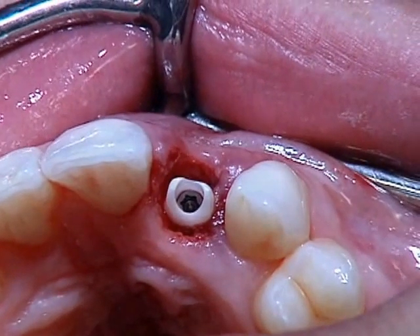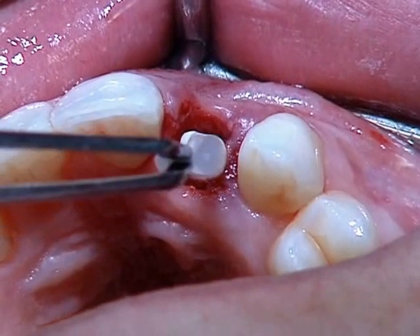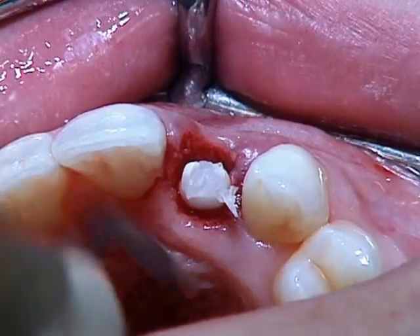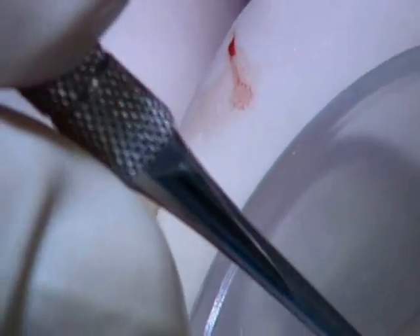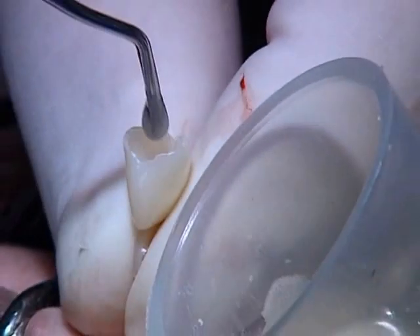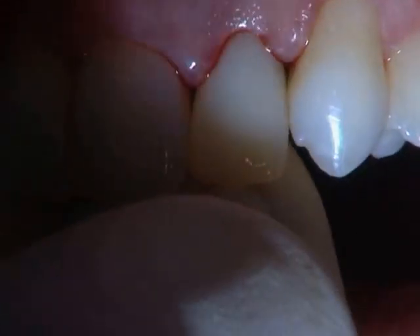Now after the abutment is placed, we want to put wax inside the holes because we don't want the material going inside. I place the wax in, then take a little bit of material and place it on the upper part. I don't want it to come in contact with the bone, giving it the right direction I want.